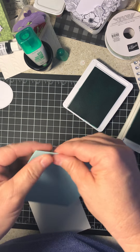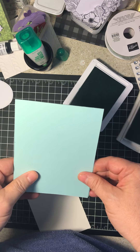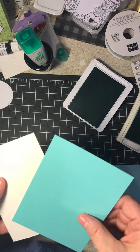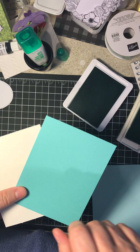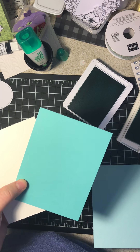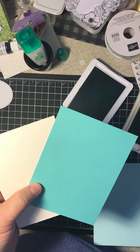So two of these, of course, makes one sheet of eight and a half by eleven cardstock. Now my two bases — this is in Bermuda Bay, to give it just a little pop. You don't have to. If you're limited on your paper and you just have one,